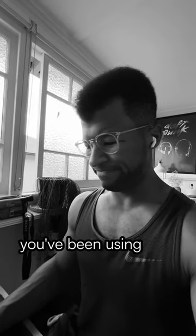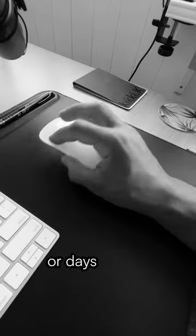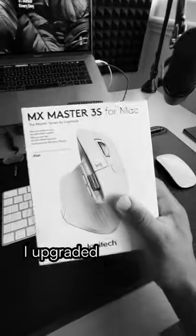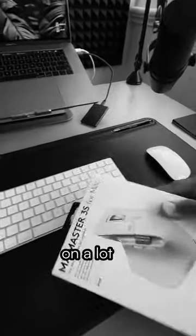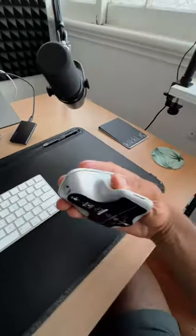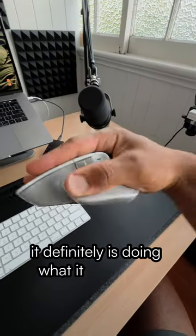Alright, this has definitely happened to you. You've been using your mouse flat out for hours or days on end and noticed that your fingers or thumbs start straining. I upgraded to the MX Master 3S recently on a lot of recommendations for its game-changing ergonomics — and I can confirm it definitely is doing what it suggested.